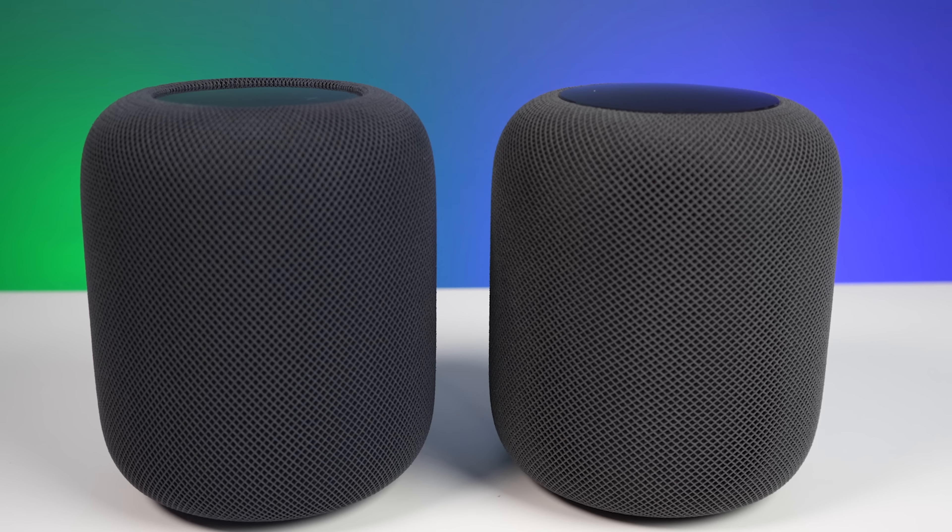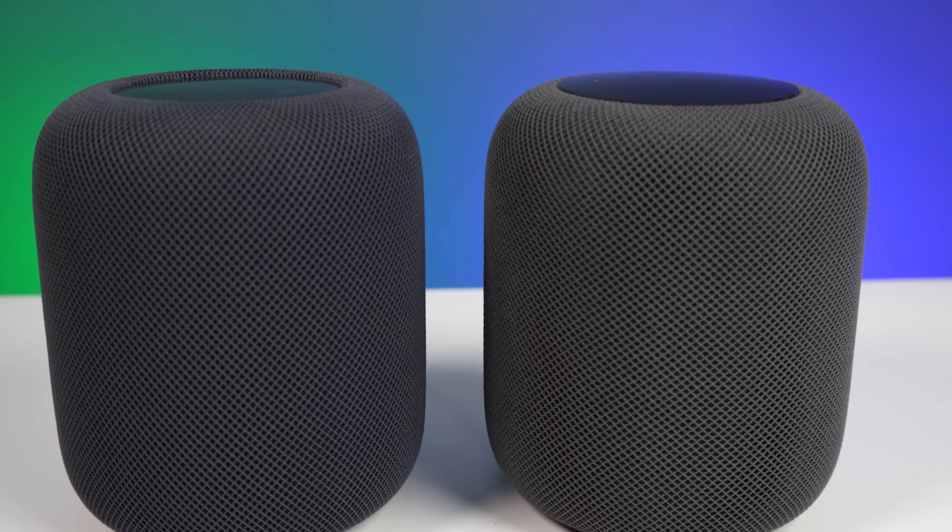I don't really like doing sound quality tests on YouTube because of factors like microphone quality, YouTube compression, and the headphones you're listening on. But after my own very unscientific test — and I'm certainly no audiophile — I did compare the new one to the first generation. It is really, really close. I do think the first generation sounds slightly better if I had to pick one, but that's just based on what I'm hearing.